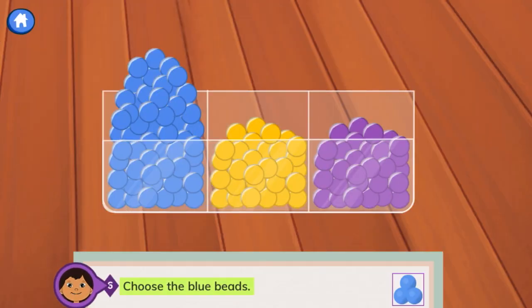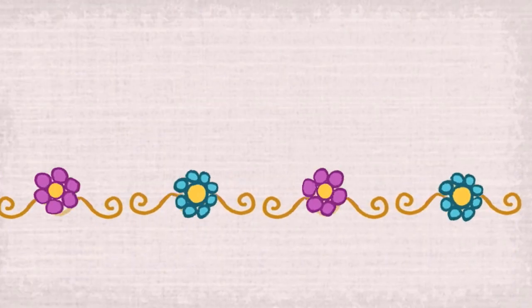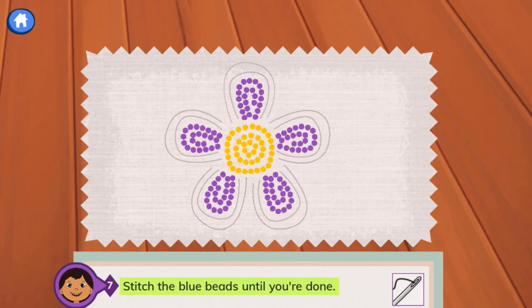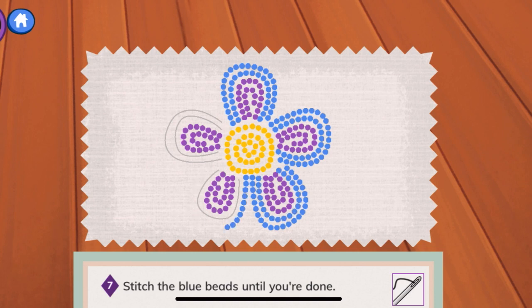Step 6: choose the blue beads. The beads on the left are blue. Good job — that's the color we need for this step. We've completed 6 out of 7 steps. Step 7: stitch the blue beads until you're done. Let's use the blue beads — 1, 2, 3, 4, 5, 6, 7, 8, 9, 10.